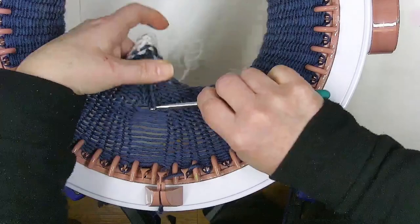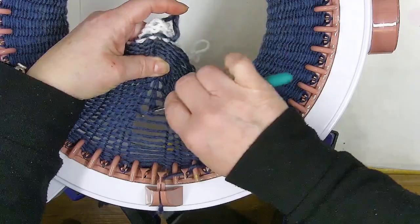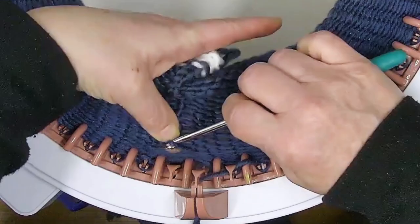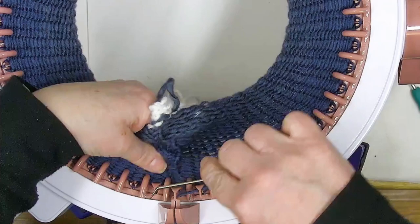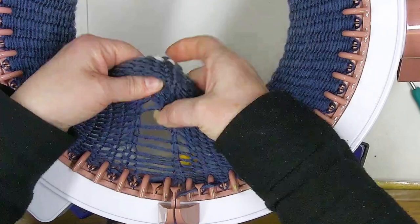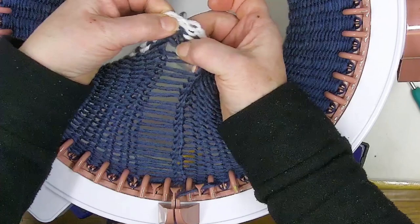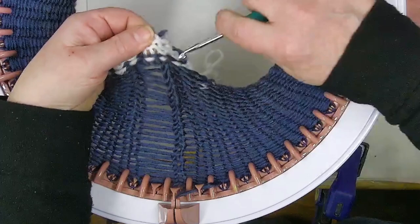Do two columns of knit stitches and leave two columns of purl stitches, and work my way around. This is actually a very quick project once you get the hang of doing your rib stitches. I'm dropping that all the way down — so satisfying to drop all those stitches, and actually very relaxing to pick them all up too. Drop all the way down to the very last stitch, and then walk your way back up.